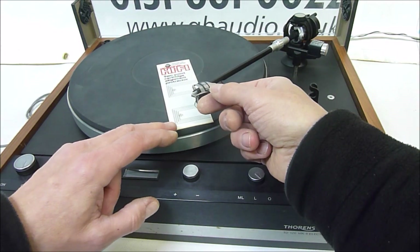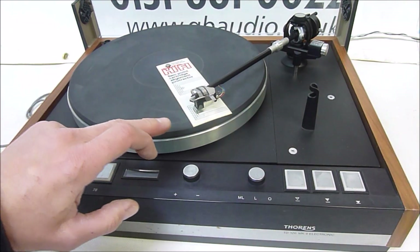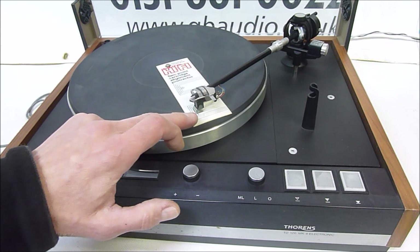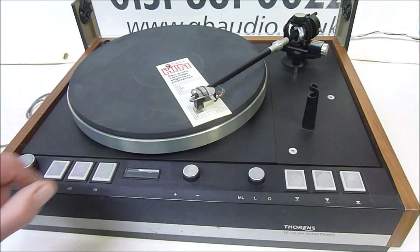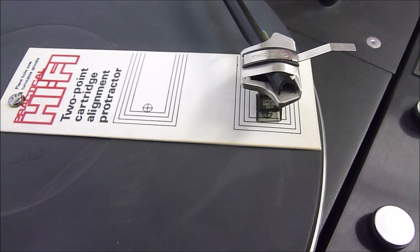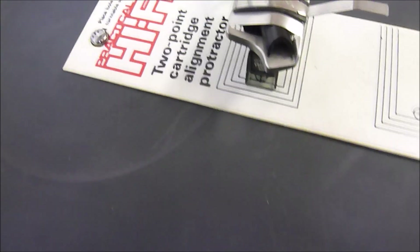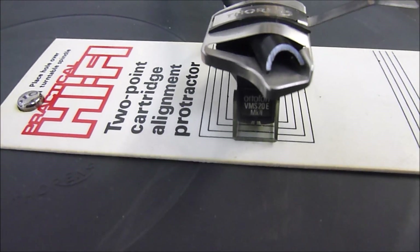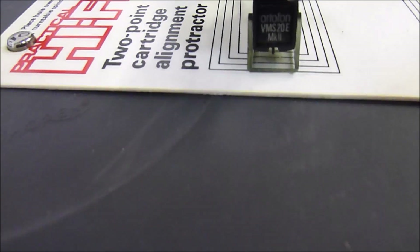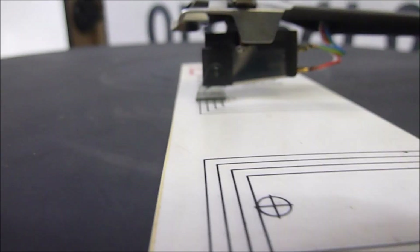Let's have a look and see how that works. We don't want the turntable turning, so we set the cartridge. The Ortofon cartridge has a handy little protector cover, so it can sit on the protector with the stylus tip just above the target point on the protractor. We can see immediately that this is way off. The second position is also way off square. Bringing the whole thing forward a little bit — that's sitting squarer — means we need to move the cartridge back about 5mm on the head shell.